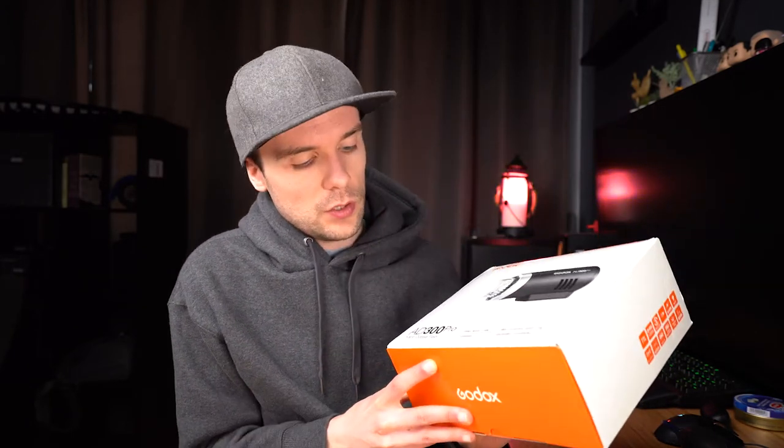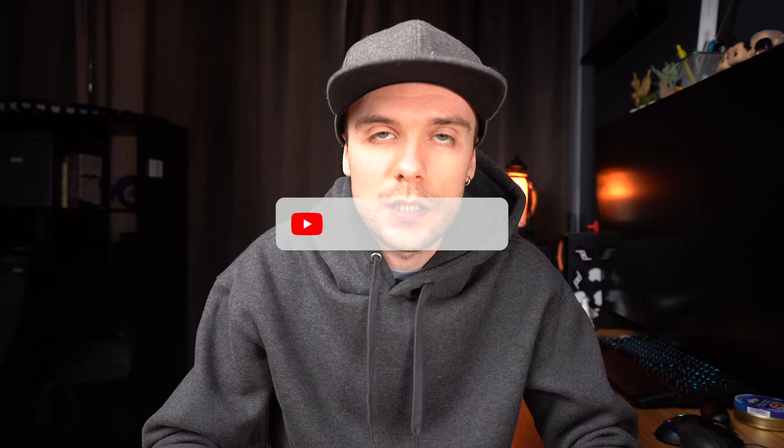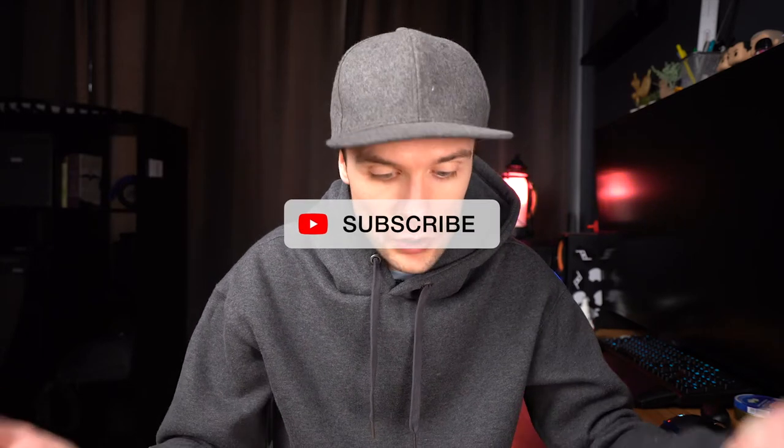Hey guys, welcome back to another video. Today I'm going to be unboxing this super cool new flash from Godox — the Godox AD300 Pro, a battery-powered strobe. I intend to use this outdoors for portraits and automotive photography, which should be really fun.